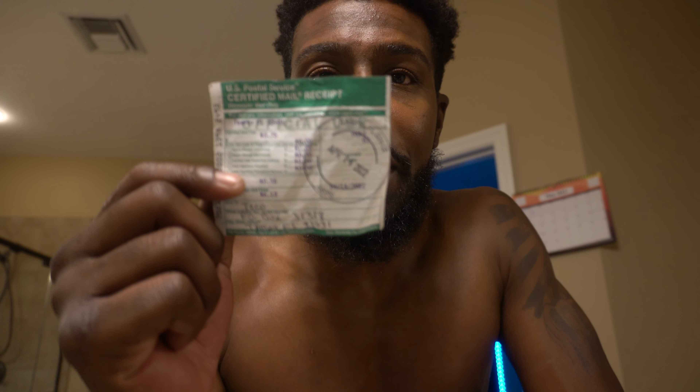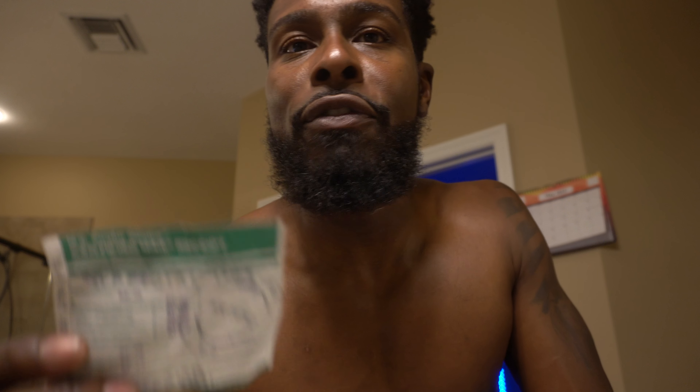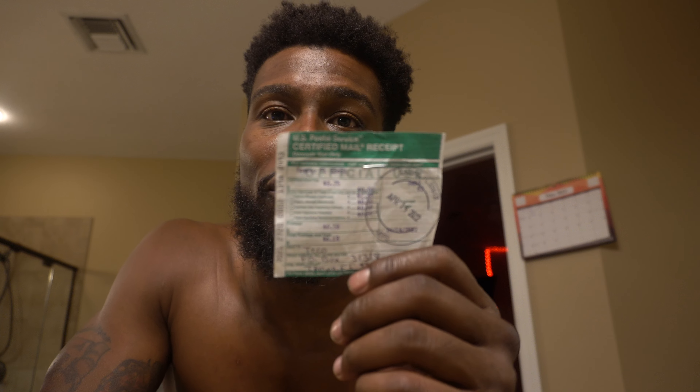Make sure every piece of mail that you do a coupon with, you have it certified. If you want to do the green card, do the green card. If you want to do it electronically, do it electronically. I think it's extra to pay for the electronic signature. I personally just used the free option where I could just see that it was received. I don't need to see their signature — they had to sign for it to get it. That's the whole purpose of putting that on the piece of mail. That's super-duper important.